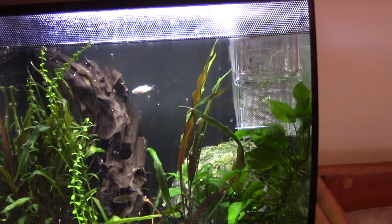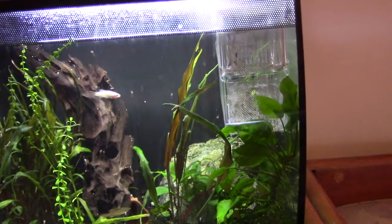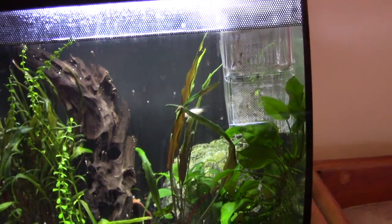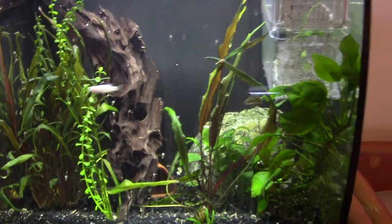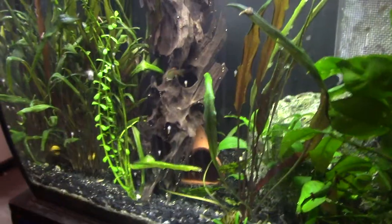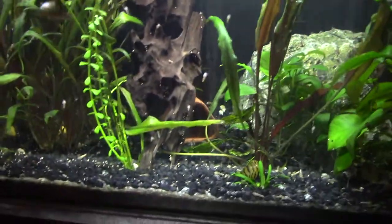So this is my 15 gallon Fluval Flex, which is where all the bristlenoses I've had so far have been bred from. We've had a bit of a change in here recently — this morning the addition of a male Superhead to the female Superhead, and they're obviously both hiding up right now. Ginger's not in her normal hidey hole.